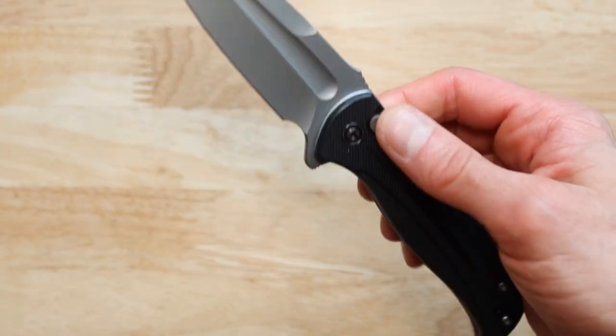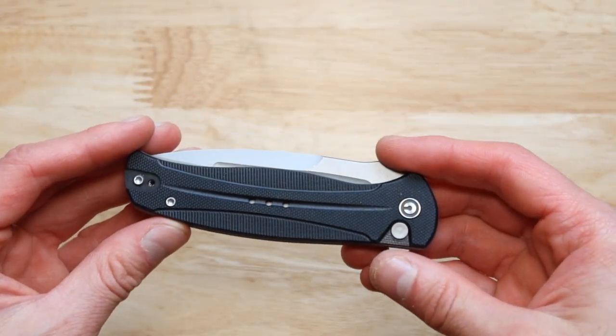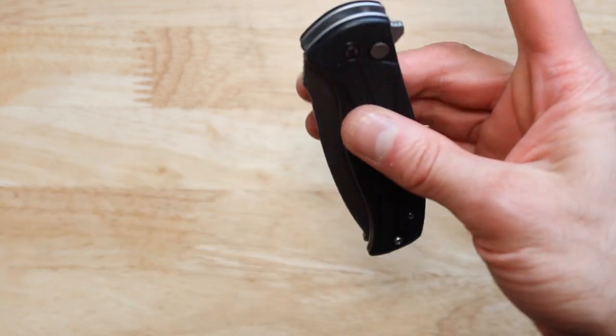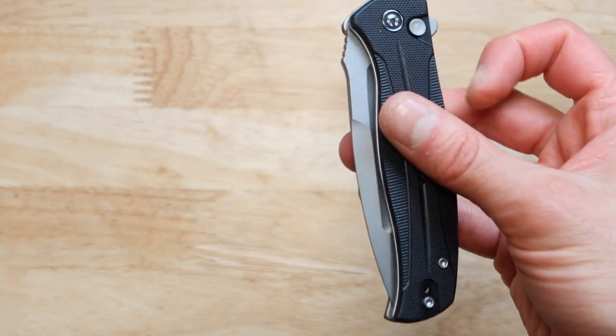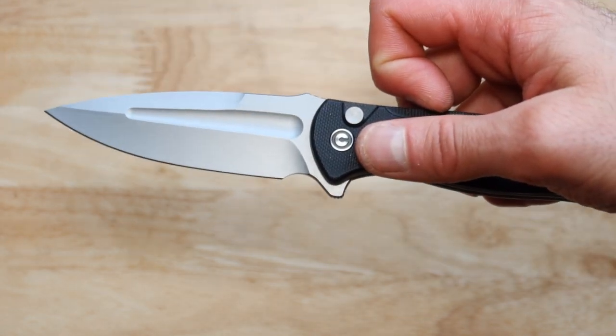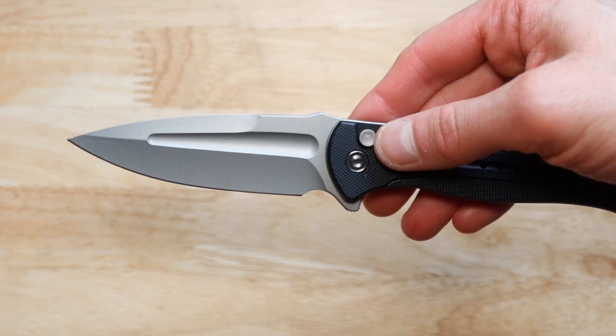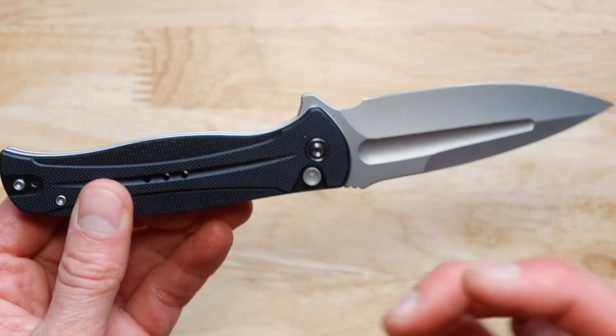The second way to open this is to use your finger right here. You press this down pretty quick and it opens up. Look how fast this thing opens — exceptionally fast.